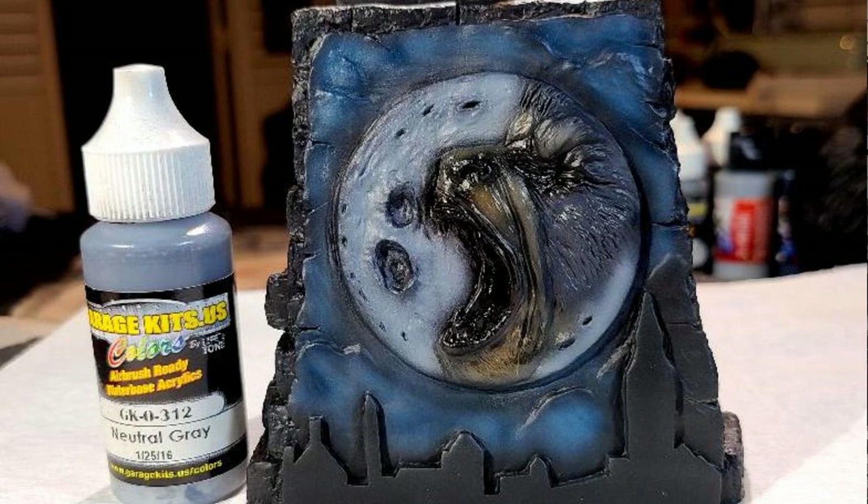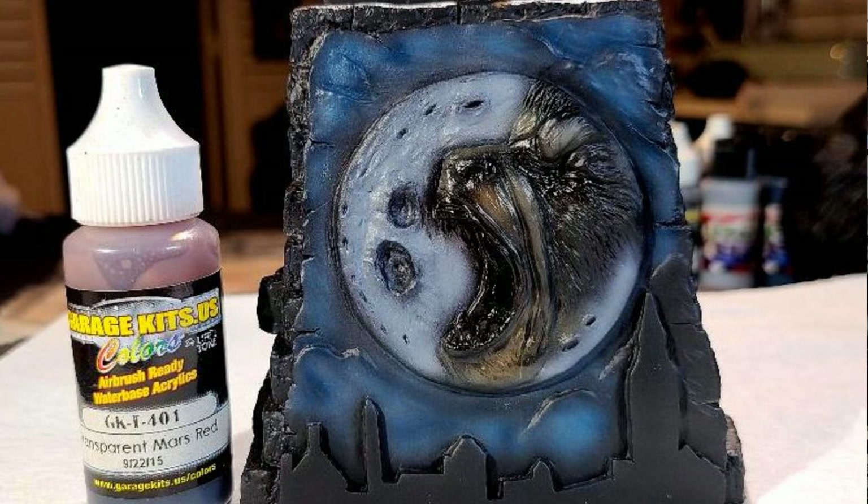The Neutral Gray gave me a nice tone I was looking for. I then jumped up to the eye area and mouth area of the wolf and hit that with Trans Mars Red from Garage US Colors. You want to hit under his eyes and his mouth with just a couple of light coats of the transparent, starting to build up the shadows in the eye area to begin the process of bringing the face to life.